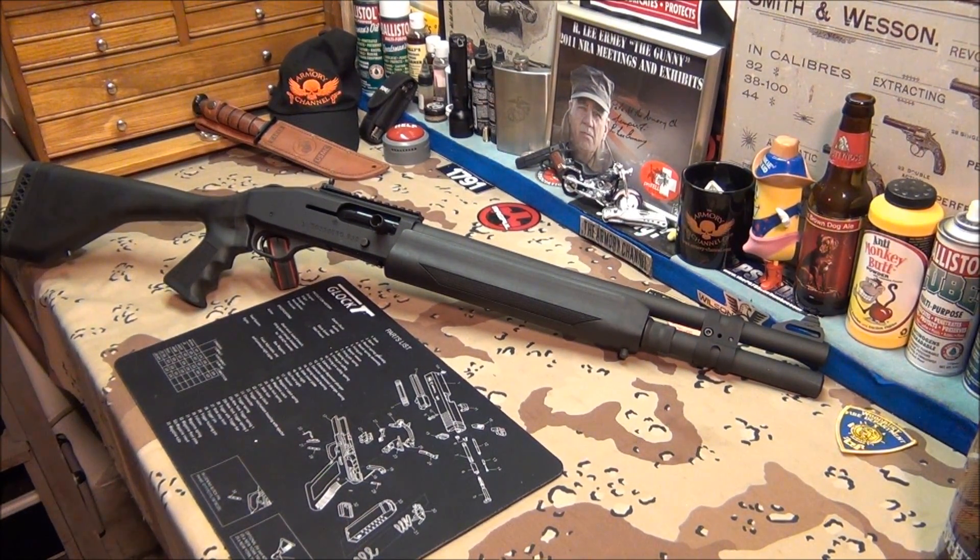If you want to get a clamp, Google 'Nordic Components' — all kinds of people sell them. That particular clamp is between 30 and 37 dollars. Midway USA sells it — I think they sell it with the picatinny rail for 37 dollars. It matches perfectly too. I thought it was going to be really black, but it matched perfect — looks like it came with the gun.